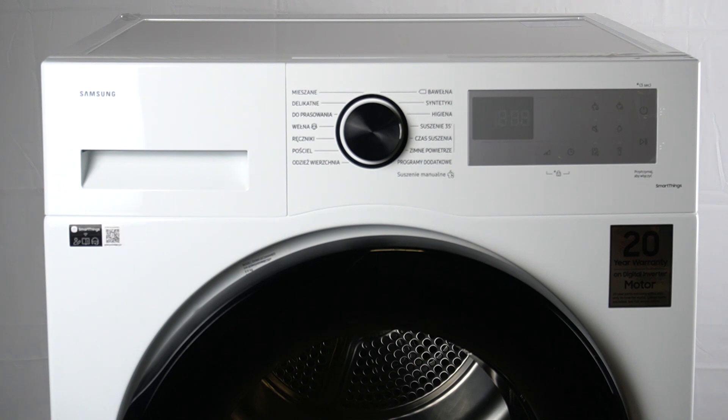If this continues, call the service. Also, check if the child lock is on — if child lock is on, you might get this message when you open the door even though the dryer is not operating.